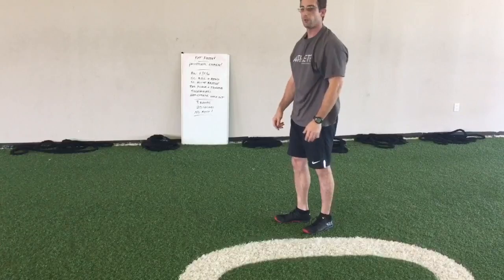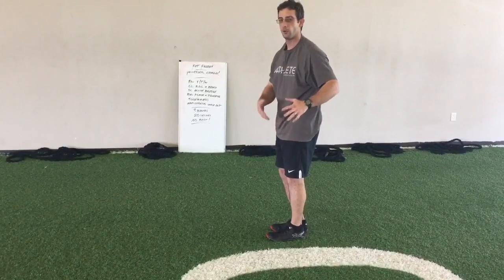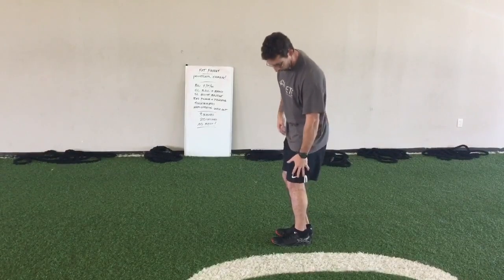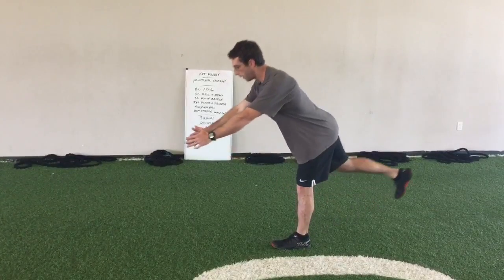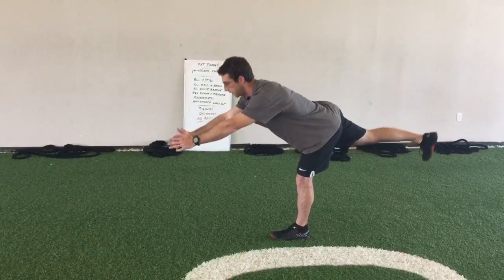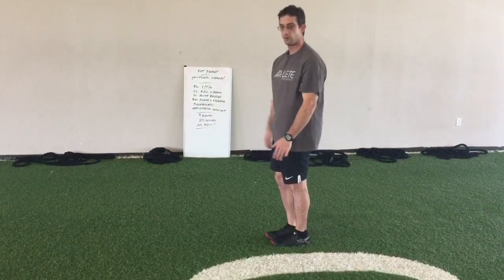From there, we're going into a single leg RDL with reach. The RDL is one of the most difficult movements that we teach. The whole idea is that you want to isolate movement at the hip. Shoulders back, good back position, using my core to keep it there. A little bend in the knee. I'm going to hinge at my hip and reach out with my hands. Pause to demonstrate control briefly. Come back up, just tapping my other foot down to maintain stability. This leg, this glute, this hamstring is doing all the work. 20 seconds and then switch legs.